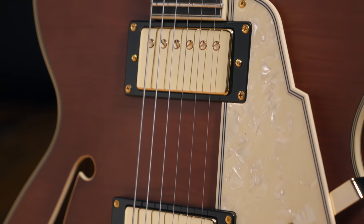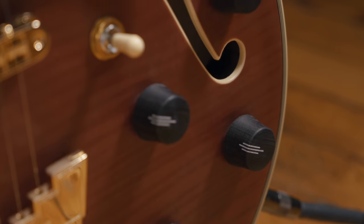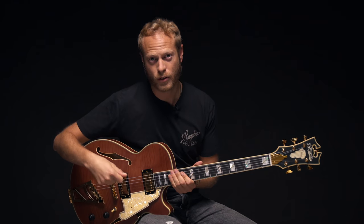The Deluxe SS is equipped with Seymour Duncan Seth Lover A4 pickups that also have coil splitting capabilities, which is just crazy. The tone color is super warm, but if you pull up the tone knob you can also get really twangy if you want.